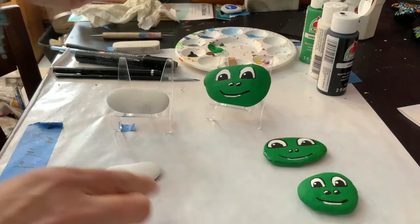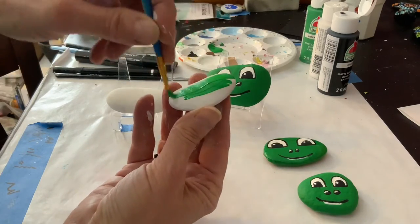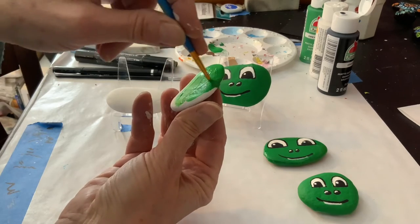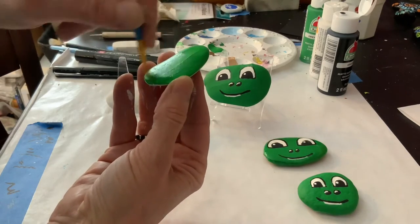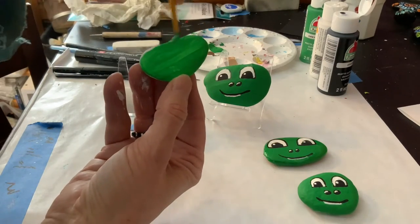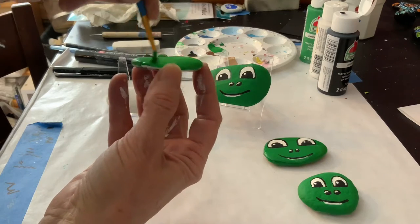The first thing I do is take my green paint — any shade of green will work. I've already painted my rock two coats of white, because otherwise it will take probably at least three or more coats to get the green on good. It's so much easier to start with white on the bottom — it's almost like priming a wall before you paint it.